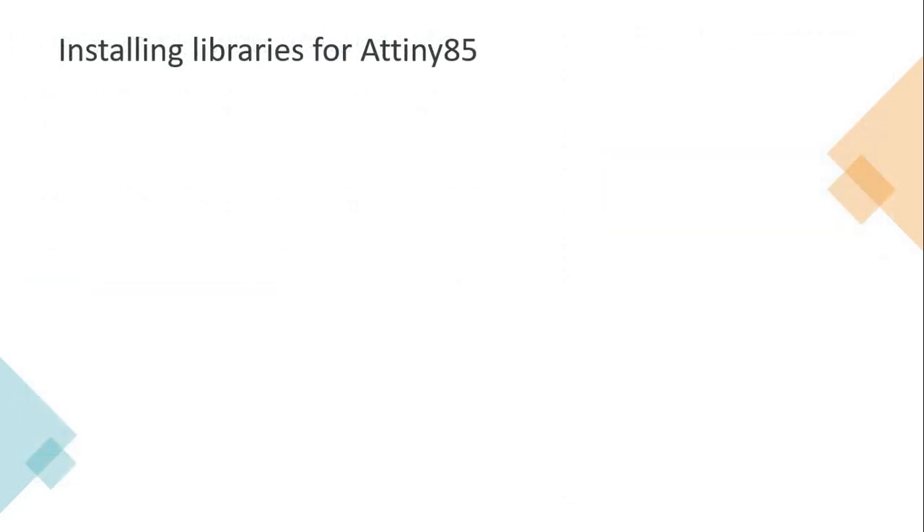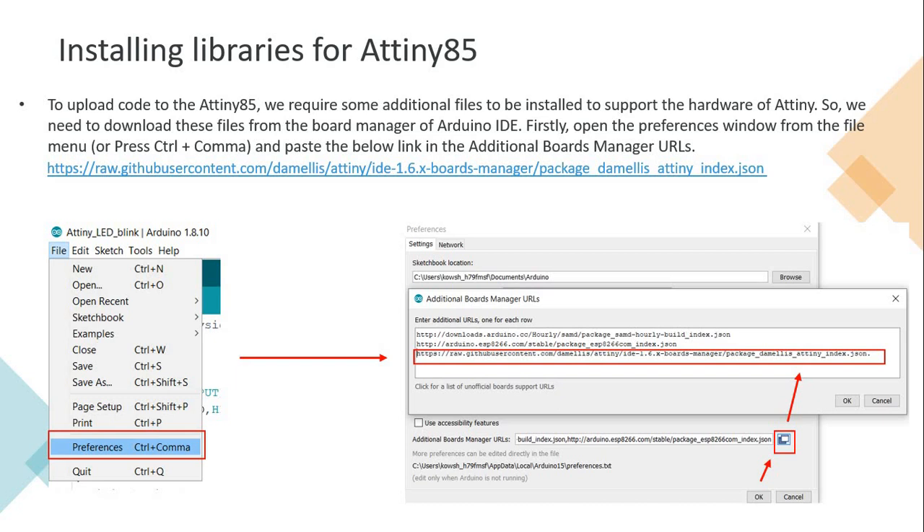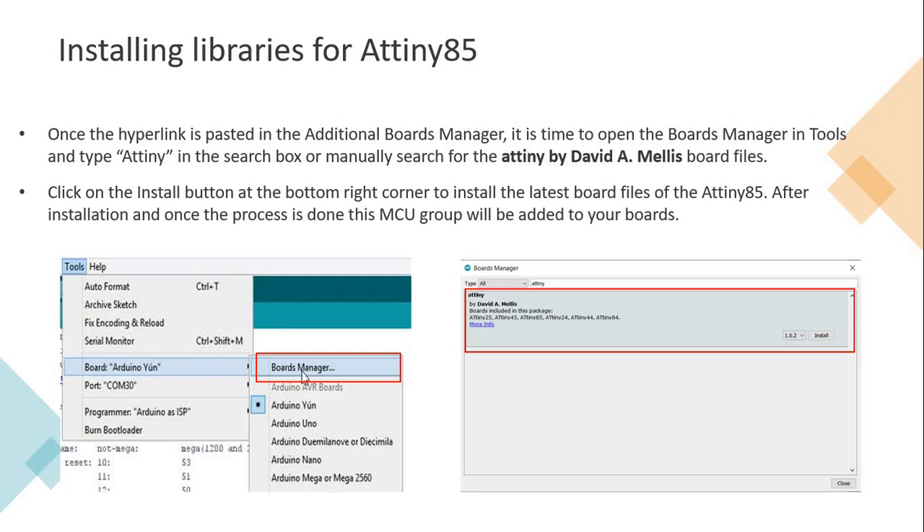We need some libraries to be installed, and you are going to use Arduino IDE for everything. I have given you the link where the library files are available. You need to add this link into the Preferences window under the additional board manager URL. You can see the Preferences option here - paste the link and click OK. Then open the Boards Manager under the Tools option. There, you will have the ATtiny listed, and that's all - you can start using it.